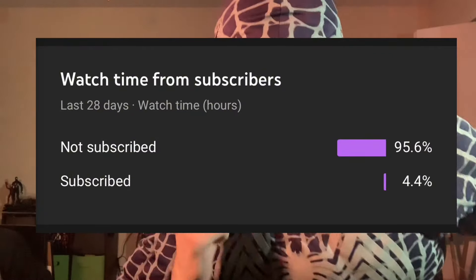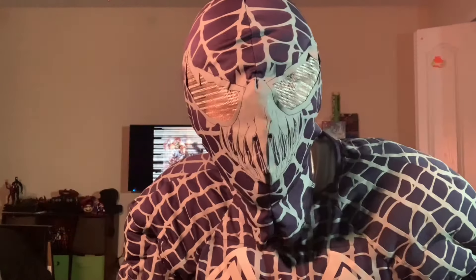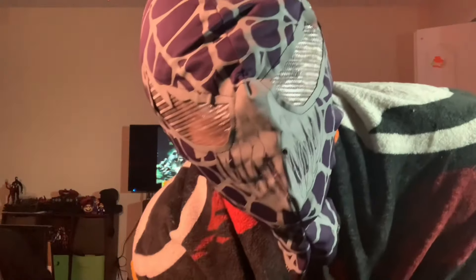Hello everybody, welcome back to my channel. I doubt 92 percent of you watching this channel are subscribed, so if you want me to buy more figures, I suggest you subscribe. Enjoy the video.